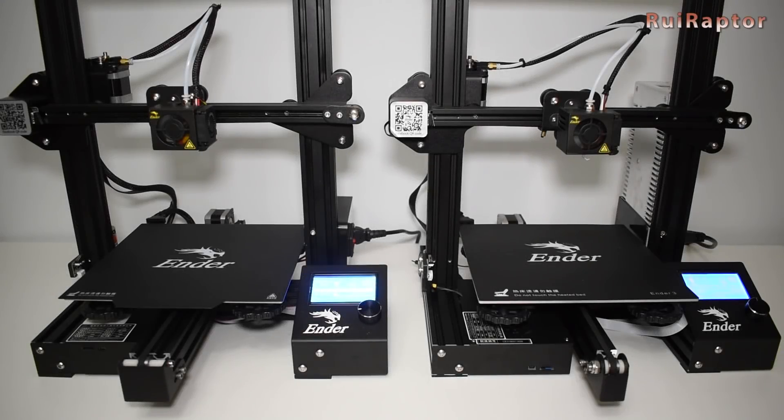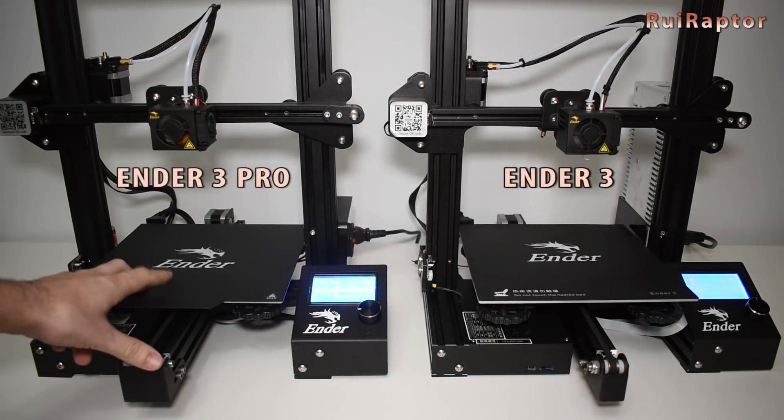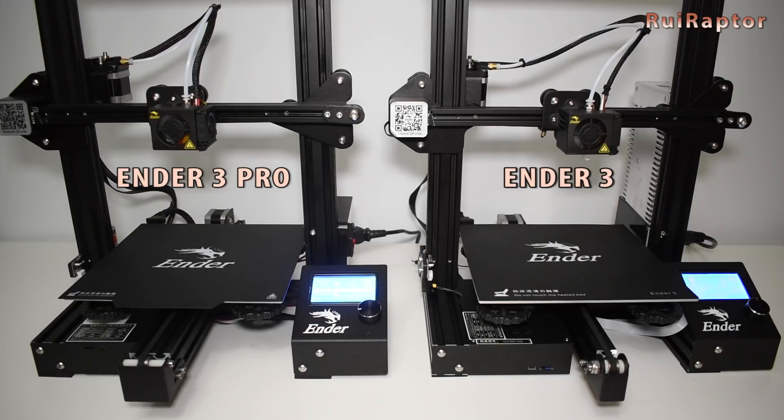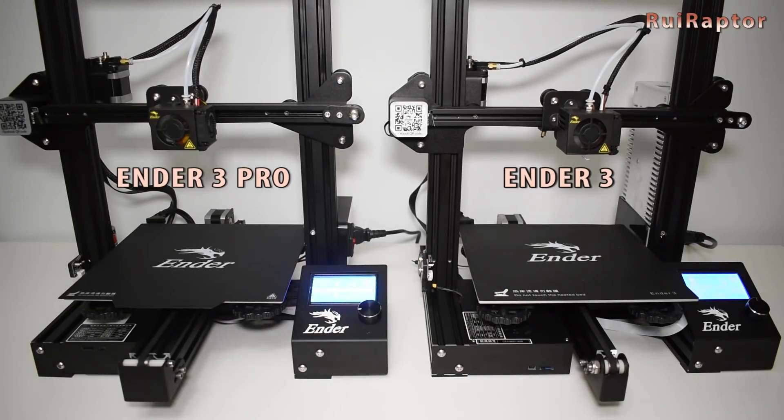Hi guys! After the assembly videos of the Ender 3 and the Ender 3 Pro, I think it's time to make a quick video comparing the two printers. Both look almost the same, so what's different?